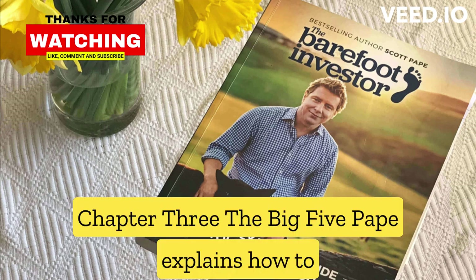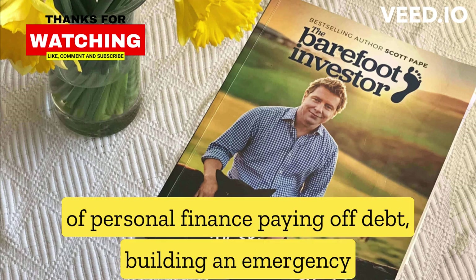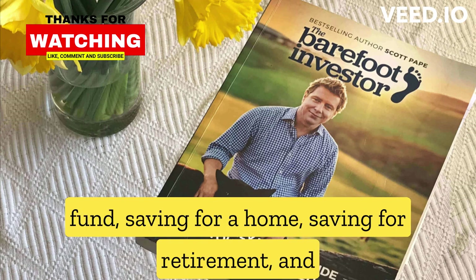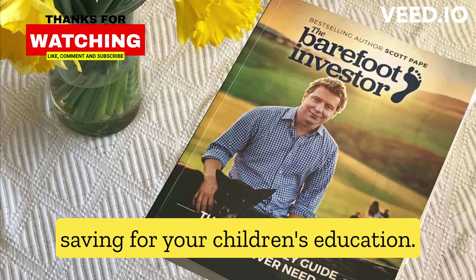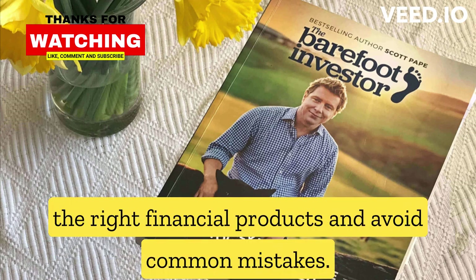Chapter 3, The Big Five: Pape explains how to set up and invest in the five key areas of personal finance — paying off debt, building an emergency fund, saving for a home, saving for retirement, and saving for your children's education. He also provides advice on how to choose the right financial products and avoid common mistakes.